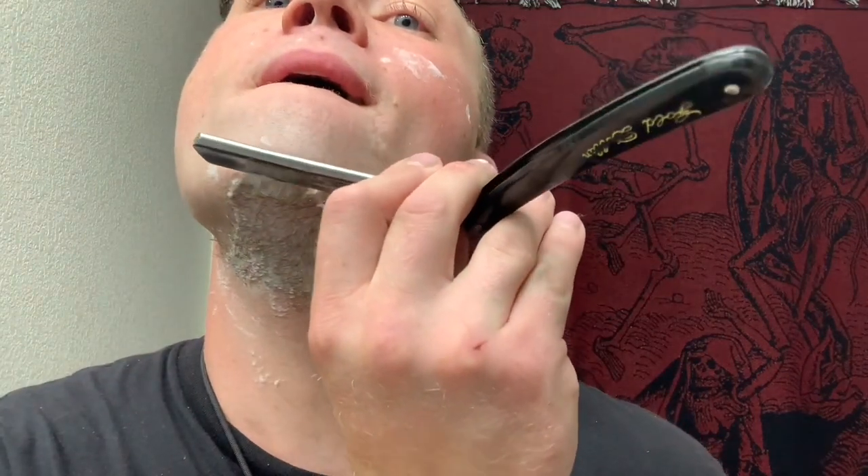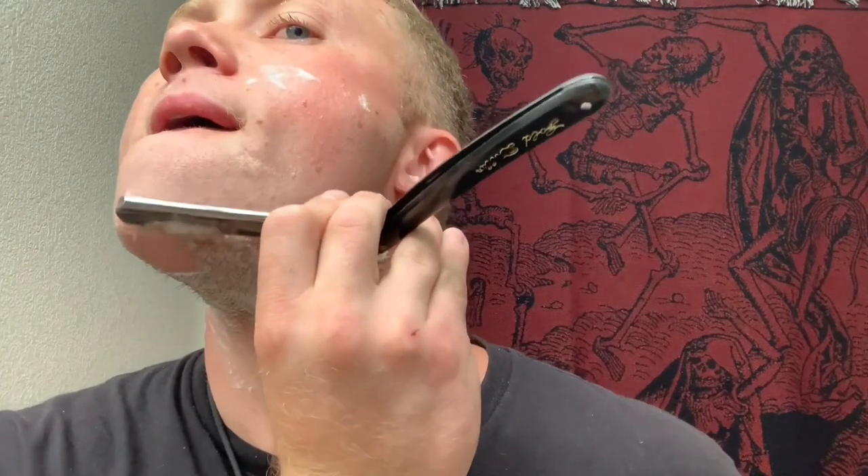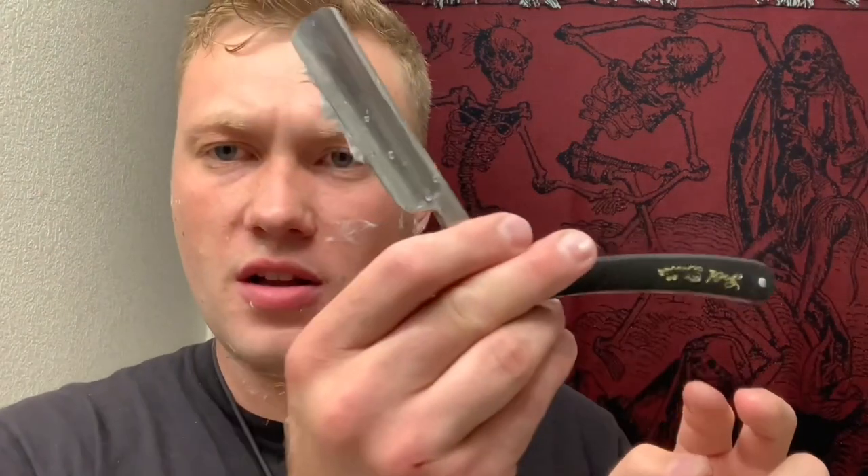The chin is tricky and it just takes practice — go slow and you won't cut yourself. You may find that it helps to switch hands. It's very, very light, gentle strokes; the razor does all the work. Now I'm onto the neck — for this I just simply look up and follow the grain direction to the best of your ability.